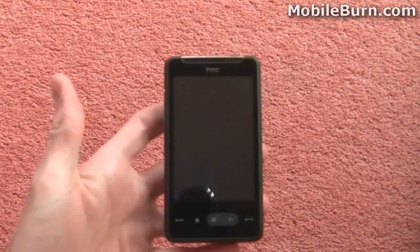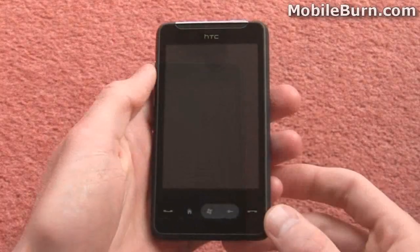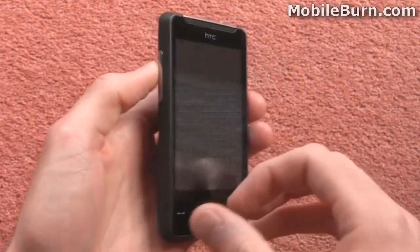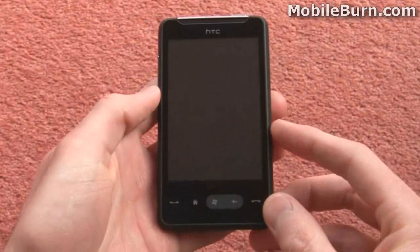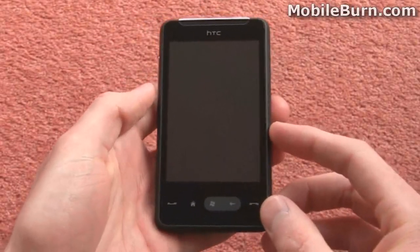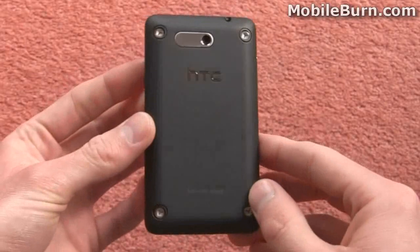So that's the contents of the box. Now we're going to move on to the HD Mini itself. Here's the HD Mini out of its box — you can see it's quite a handsome little device. The front is quite anonymous, just a black slab like most smartphones these days, touch screen smartphones.